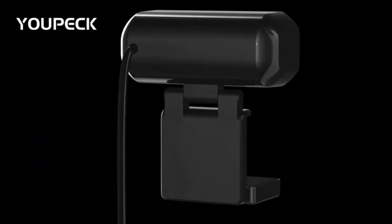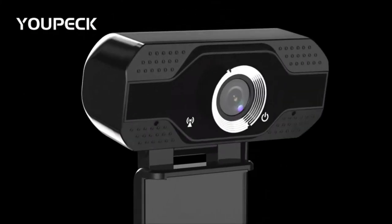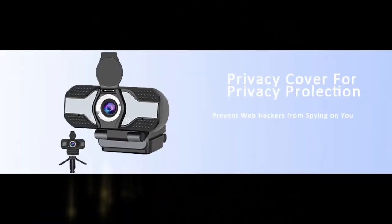Plug and Play. This easy to set up USB web camera can be installed with no additional software. The webcam also features a tripod-ready adjustable universal stand with a USB 2.0 power cable so that you have the freedom to use the webcam with any device or console.